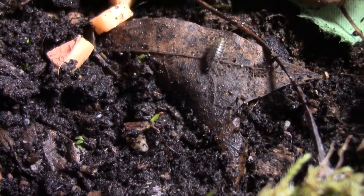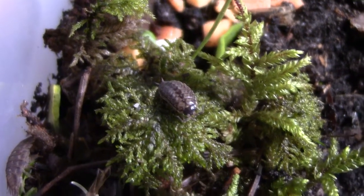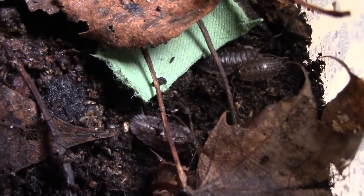These cute isopods are already breeding, they are having a great time just living their life, eating the potatoes, eating everything they find. They're having a great time. So we're not gonna have to worry about the isopods anymore.